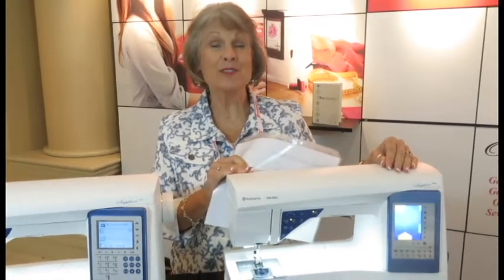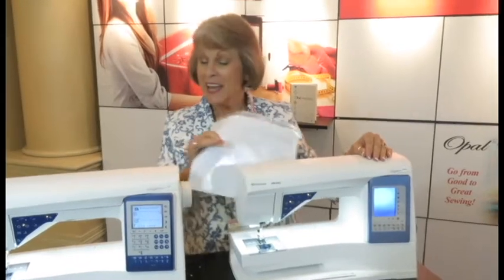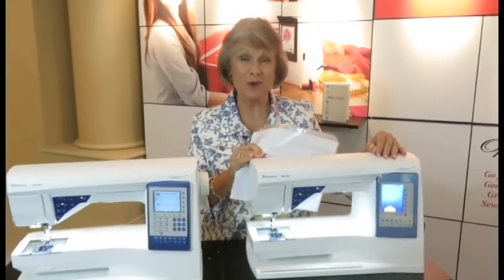B.J. and I are really excited to be at Husqvarna Viking's National Education Convention here in Orlando, Florida. And these are just a few of the new machines that we're learning all about.